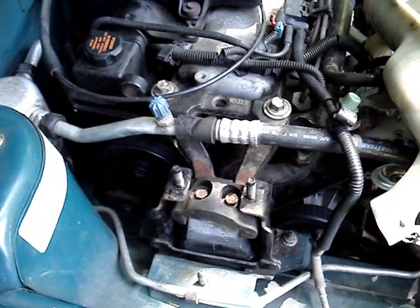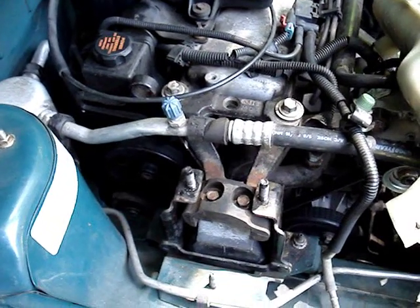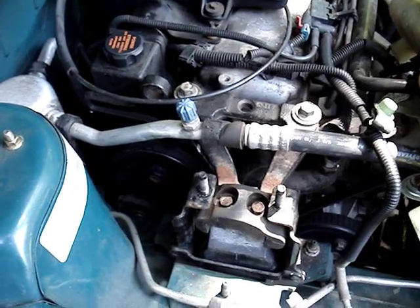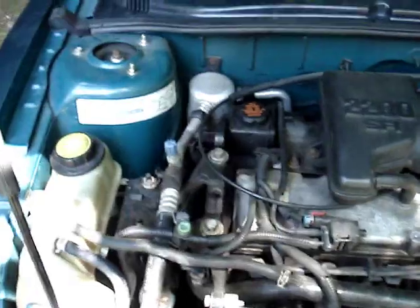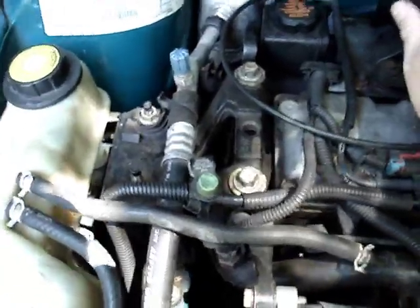We've got the new motor mount back in the car installed. I didn't get any video of that - the motor did move on us so we were busy handling that instead of filming. Now all I need to do is put the cover back on and put everything back together. Got her put back together and as you can see it's a lot more solid now.